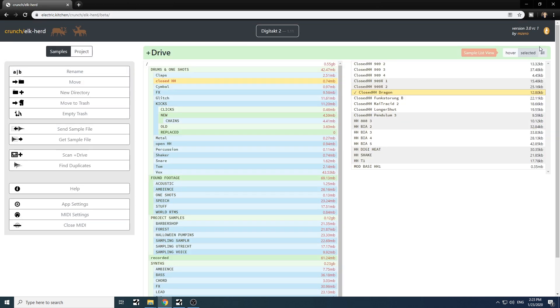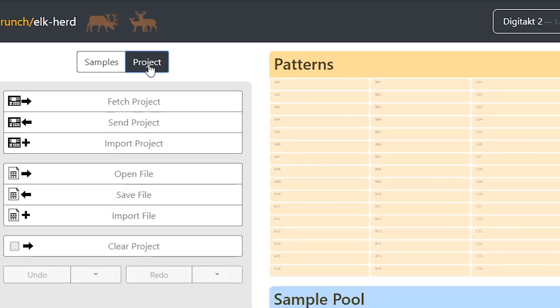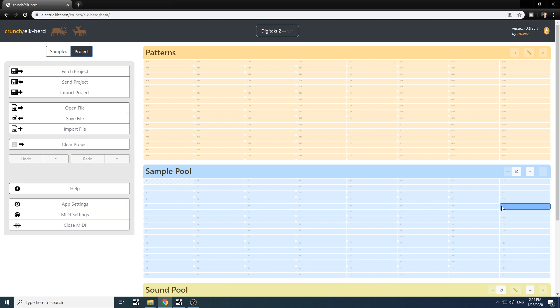I still use the Electron Transfer app for plus drive management because I just like how that looks and works, but it's still nice that Elkert has this built in as well. So let's go to the project manager, because this is the real time saver. M0 developed this on his own, which is really cool. If after this video you start using it a lot, make sure you click at the top right of Elkert and buy him a beer to support this software — he's made it available totally for free, which is very generous.